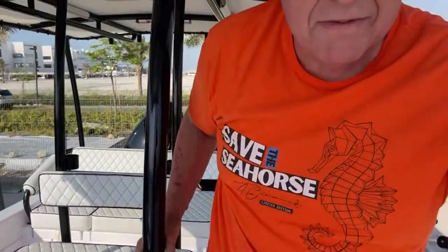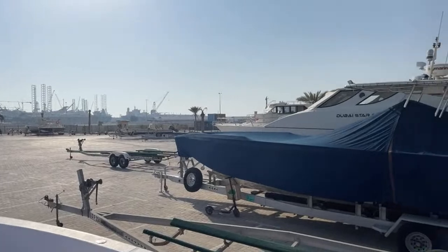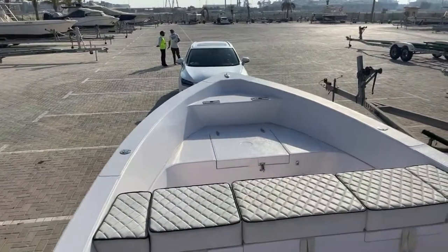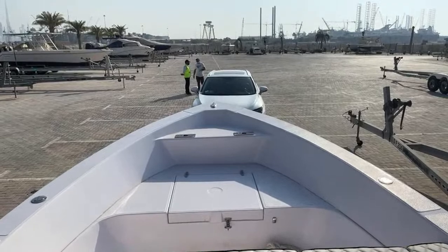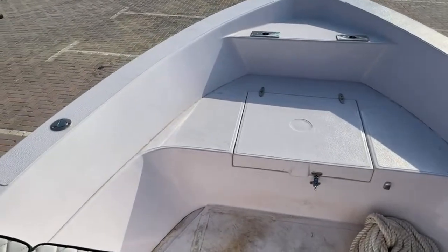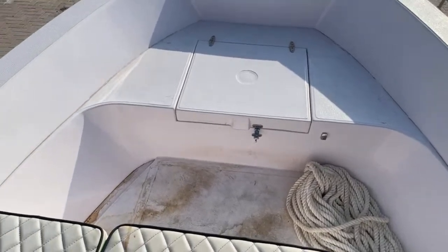Let's climb up onto the boat and give you a quick tour. There's a nice seat here at the front — these cushions won't stay, they'll be coming off and we'll be putting in a four-tank dive rack at the front. We're just designing it at the moment.